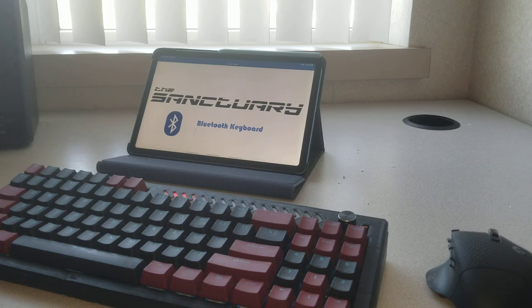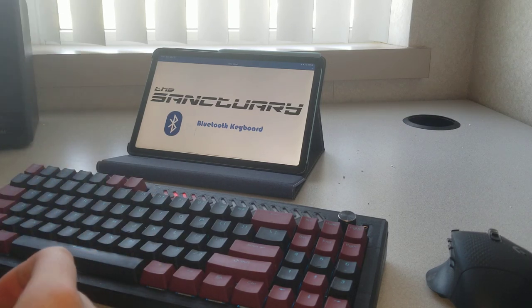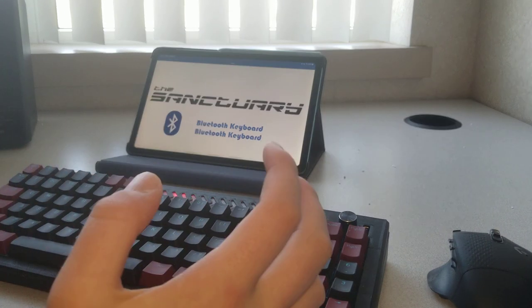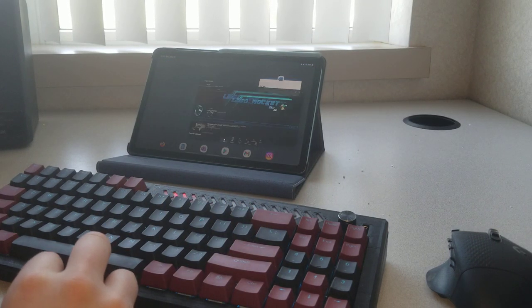So I figured I'd do a demo of it so you can see it. I have an Android tablet here connected via Bluetooth and we can start typing away. We can type out 'Bluetooth keyboard' and if we want to switch to a different app — maybe we want to go to YouTube — we can alt-tab.